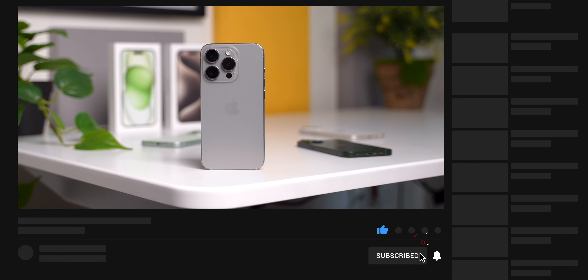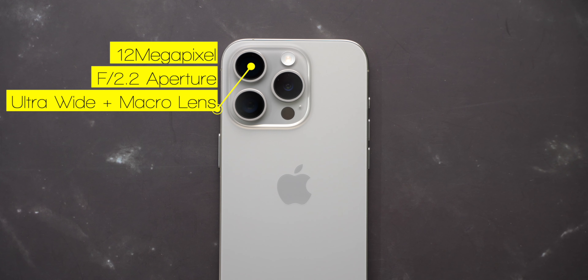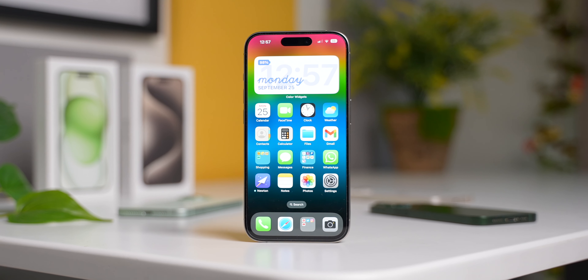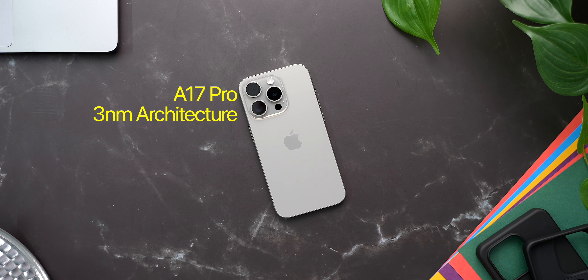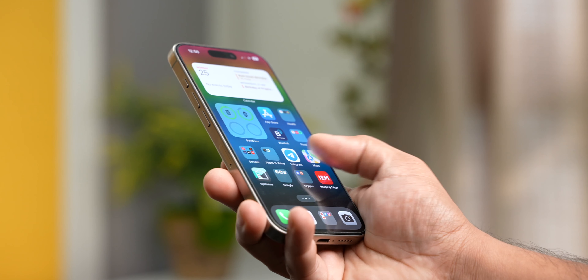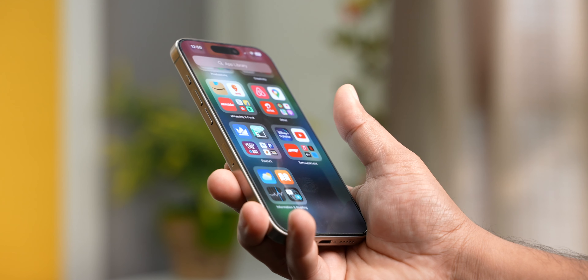Make sure you are subscribed to the channel if you don't want to miss that camera review. The next 2 cameras get 12-megapixel sensors — the ultra-wide has F2.2 aperture and the ability to take macro shots, and the telephoto lens gets 3x optical zoom and F2.8 aperture. Inside, we get a brand new A17 Pro chip built on 3nm architecture. It gets 6 CPU and GPU cores with 8GB of RAM, which is 2GB more than last year's Pro models. The battery capacity sits at 3274mAh, which is just a marginal increase over the 3200mAh battery on the iPhone 14 Pro. While this isn't much, the new processor should give us some gains in the battery department.